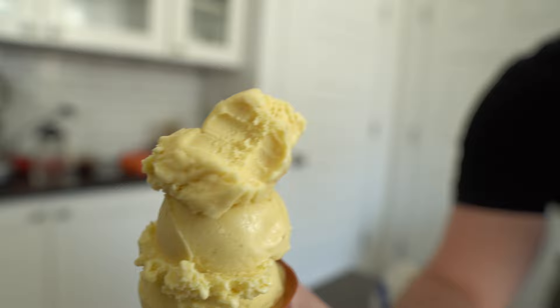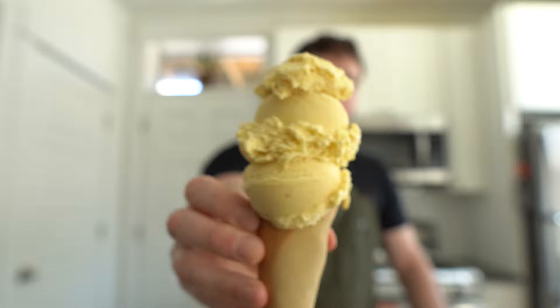I definitely self-identify as a bowl person, but these cones are something special. I don't have much of a sweet tooth, but if I had to choose my favorite dessert, it would probably be ice cream — that sweet, sweet cream. Call me basic; it's just what I like.